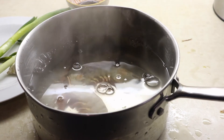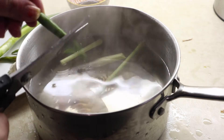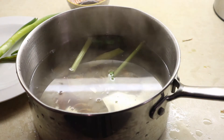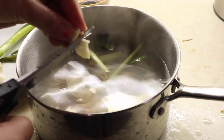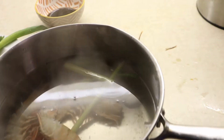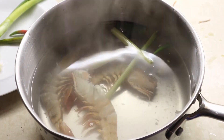In a very simple way, I'm adding lemongrass like this, then one chili, and one clove of garlic to make the stock. That's it, guys — not adding anything else. Cooking time is 10 to 12 minutes.